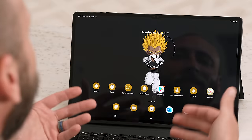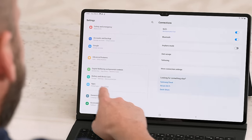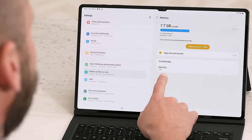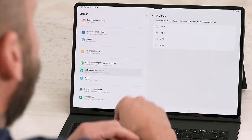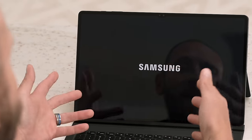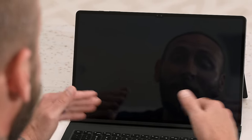The Galaxy Tab S8 Ultra comes in three different RAM configurations: 8GB, 12GB, and 16GB. You can also configure virtual RAM inside of the settings to allow even more RAM, all the way up to 8GB of virtual RAM, which is insane. To do it, go into Settings, scroll down to Battery and Device Care, then tap on Memory, then tap on RAM Plus, and you can select all the way up to 8GB of virtual RAM. So if I select 8GB and restart the tablet, because I have the 16GB RAM model, I will technically have 24GB of available RAM — that's crazy.